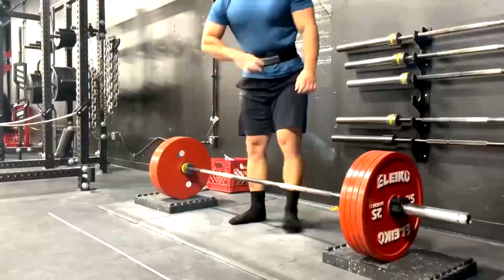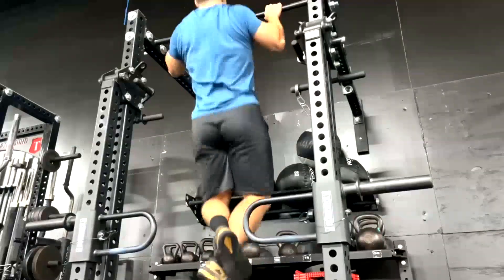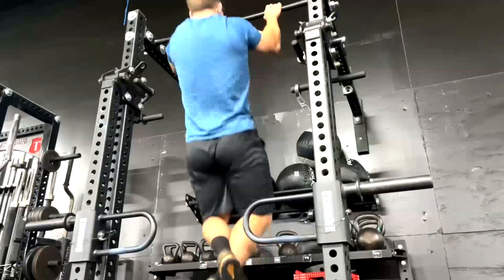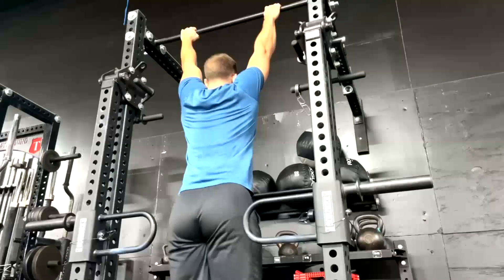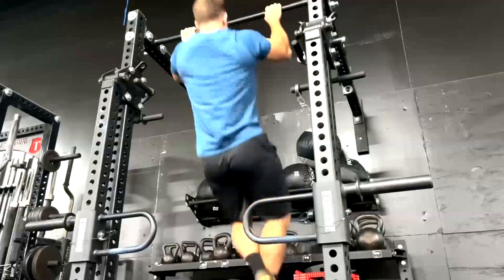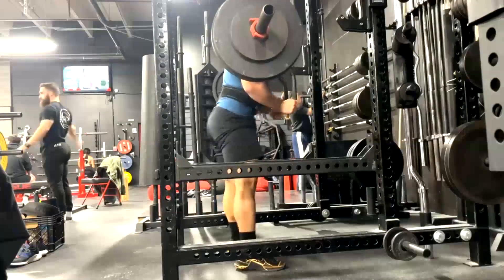We did a low block pull for max effort deadlift day and he got 485. Keeping in mind, deadlift is Mike's weakest lift, and it has to do with having shorter arms — that's why he tends to be a good bencher. He tends to be a good squatter also due to a longer torso and shorter femurs, so squats come very easily to him. Deadlifts are a lot of work proportionately — usually long arms and long legs equal the biggest deadlifts.